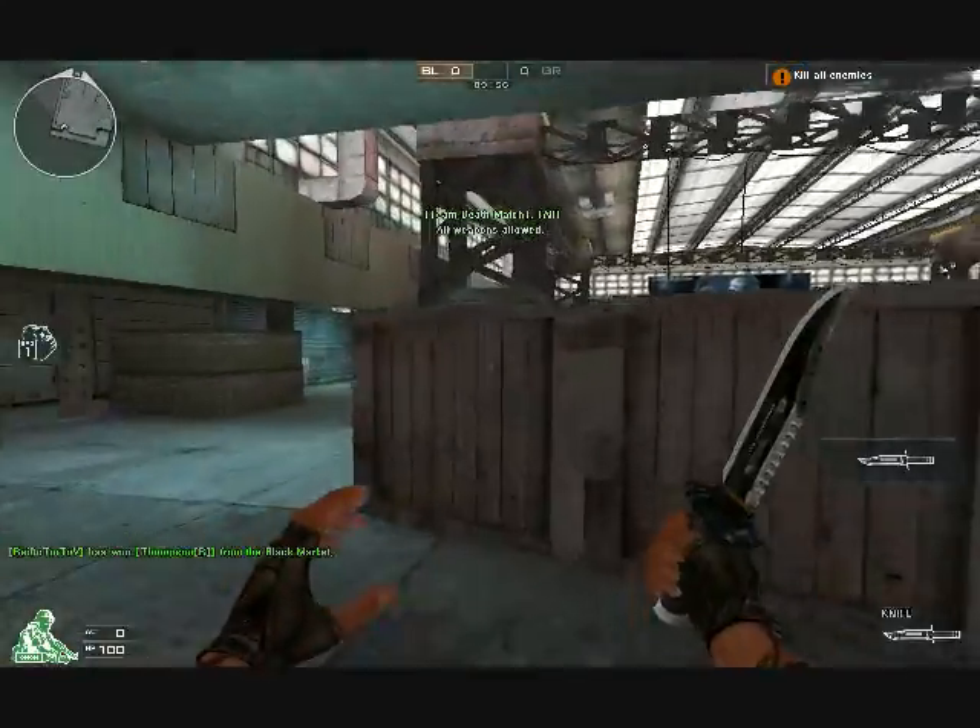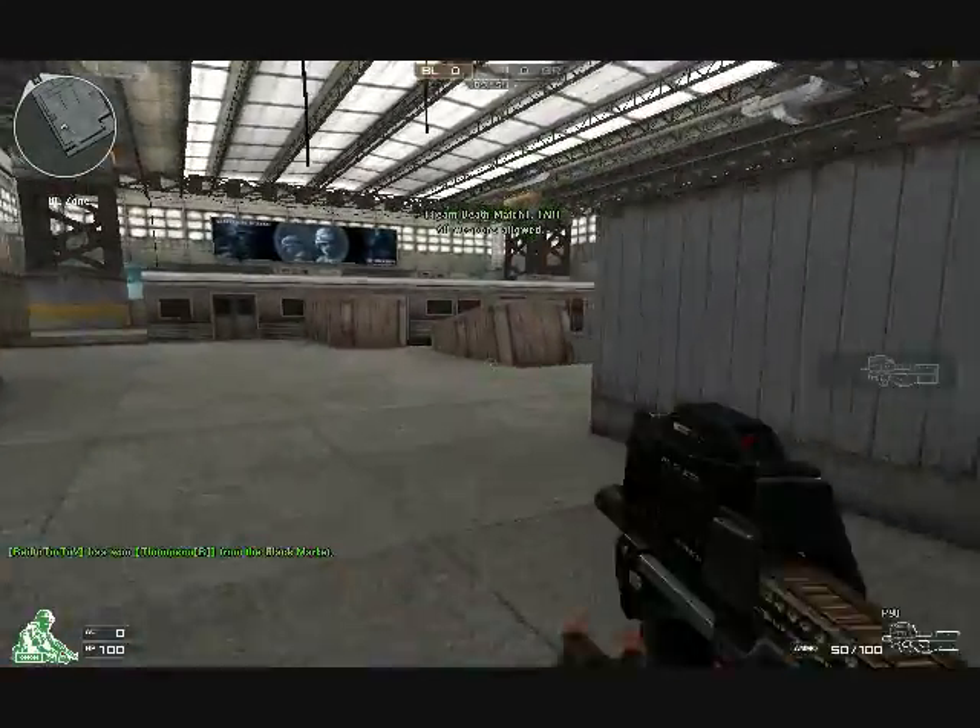What up guys, Nasty Smurf back with another tutorial on the P90.